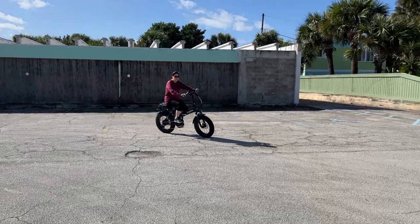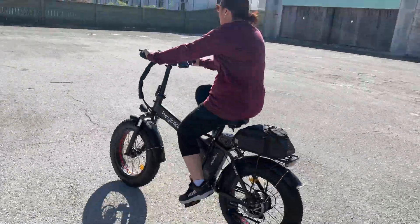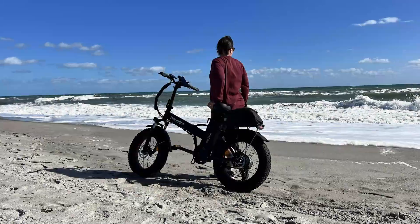Talking about the range — in a perfect situation on nice flat ground with some pedal assist and not too many dirt trails, you can probably go somewhere between 40 to 48 miles before you need to recharge the battery.